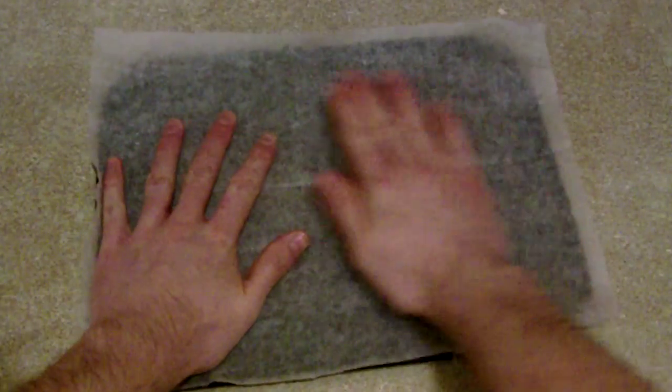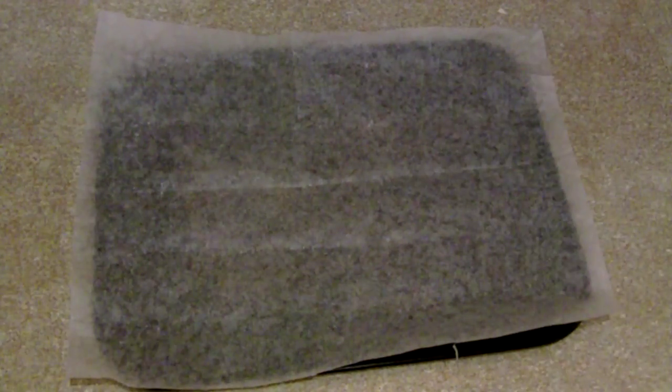Step seven: line a baking tray with baking parchment — it specifically says don't use greaseproof paper. Although I don't know what the difference is, I've always believed they are sort of the same thing with slight differences, but that's what it says. Step eight: shape the dough.